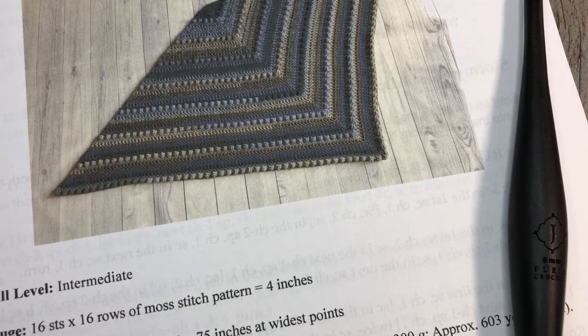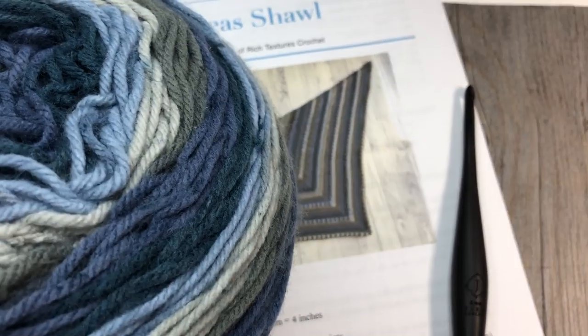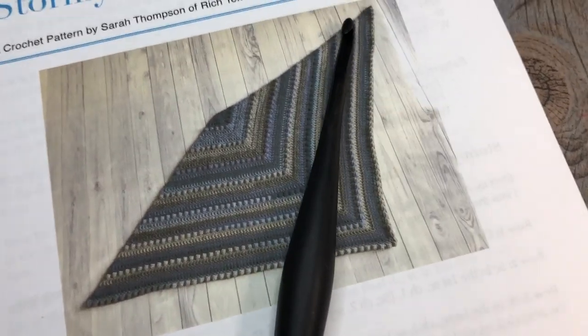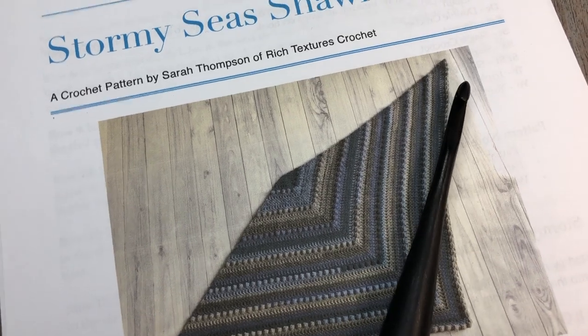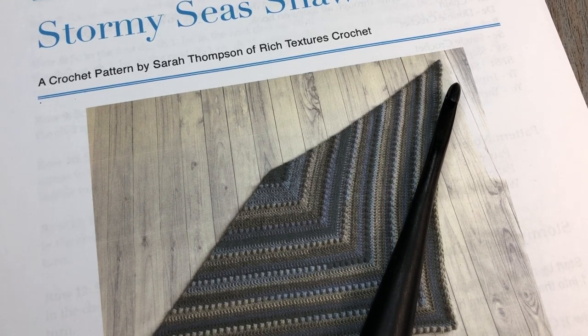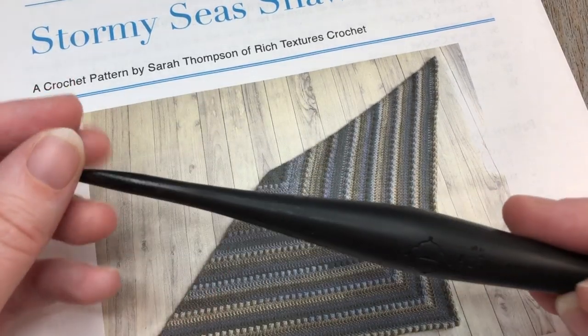For my shawl, I used two of the big Caron Cakes by Yarnspirations. I'm using the color Nightberry. You're going to need two of these — it's a 100% acrylic worsted weight yarn, and each cake has approximately 603 yards of yarn. You will need the full two of them, so if you're substituting a different yarn, you'll need the full 1,206 yards for the shawl.